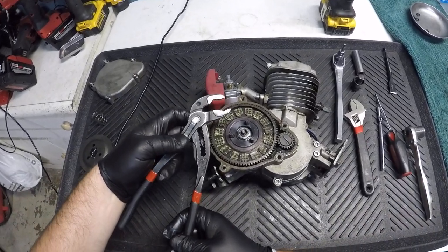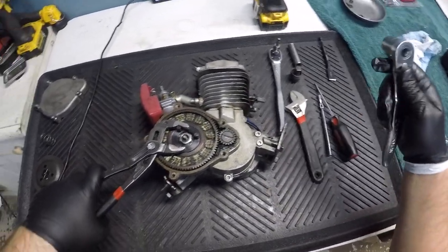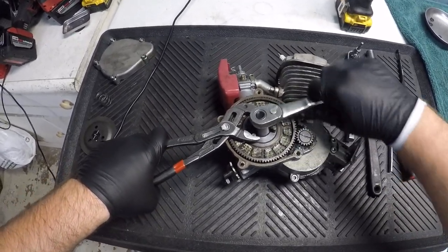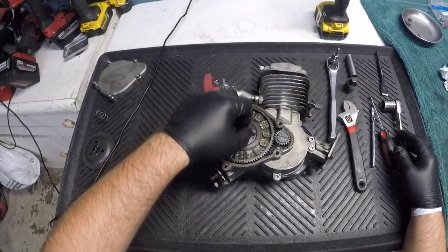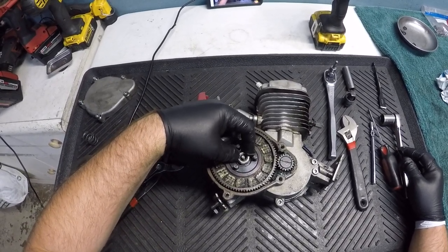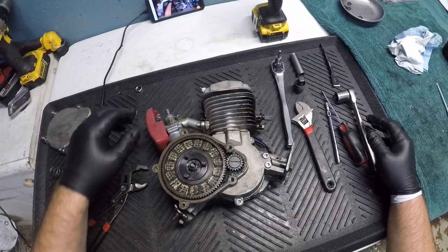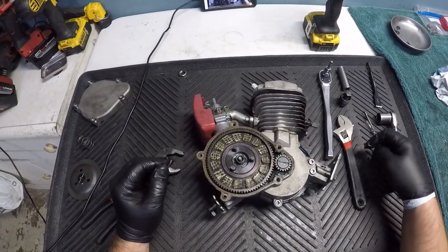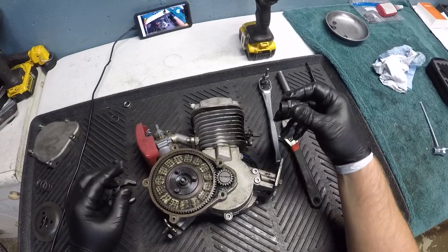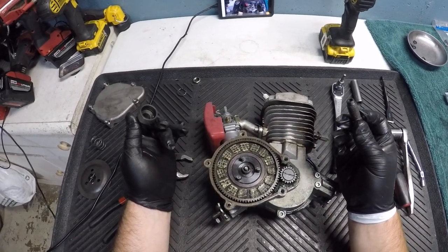The easiest way to do this is to hold on to these, grab your 19, hold it, and loosen it — it was pretty loose already. Take this off, set it to the side. There's a washer in there; you can use a pick or a magnet. I usually use a magnet to grab the washer out.